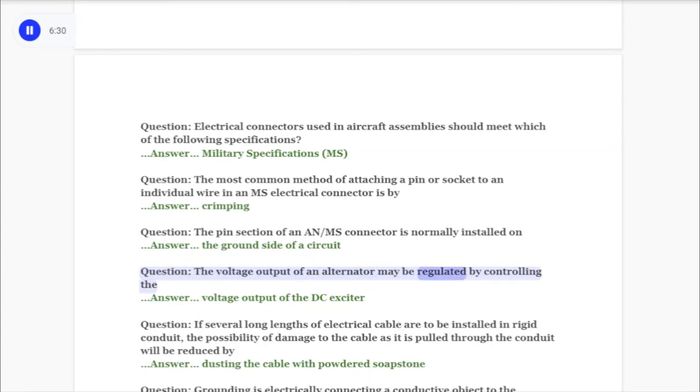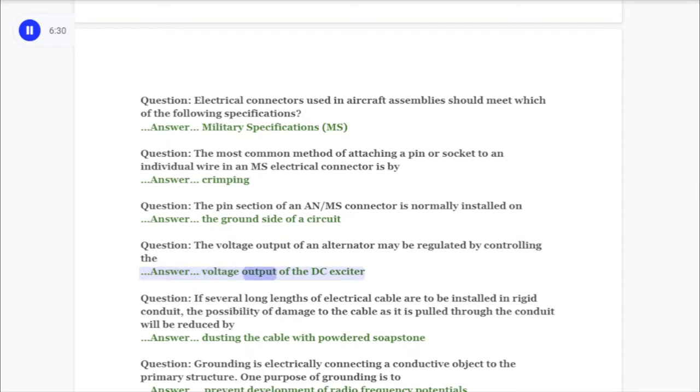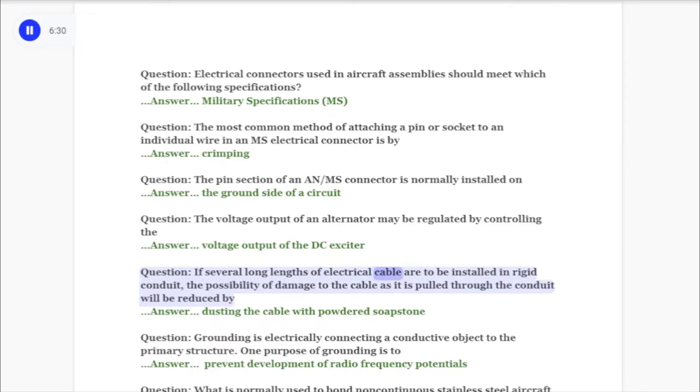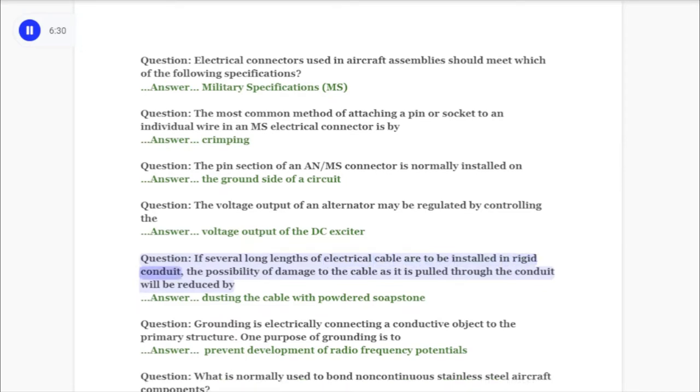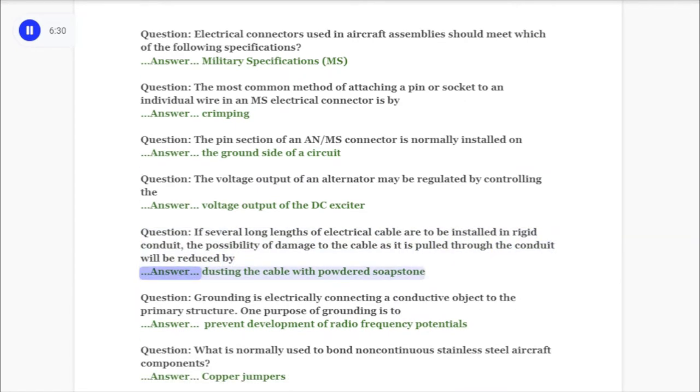Question: The voltage output of an alternator may be regulated by controlling the answer: voltage output of the DC exciter. Question: If several long lengths of electrical cable are to be installed in rigid conduit, the possibility of damage to the cable as it is pulled through the conduit will be reduced by answer: dusting the cable with powdered soapstone.